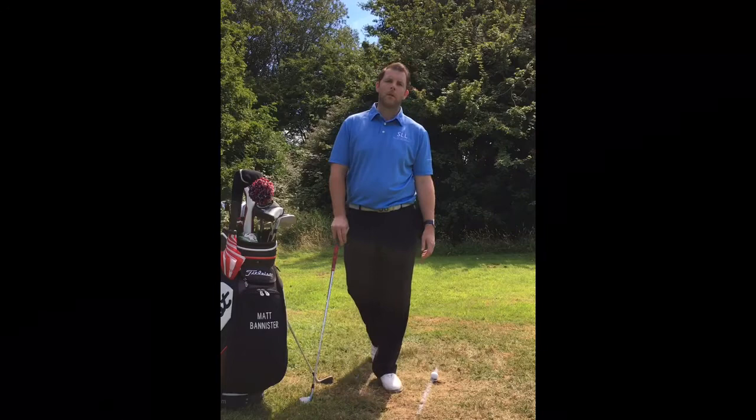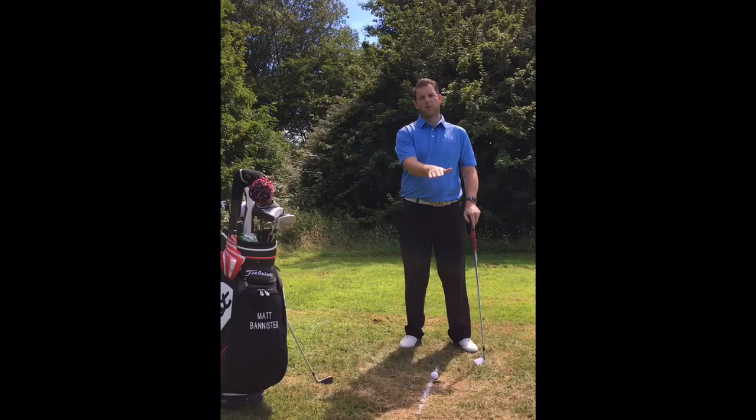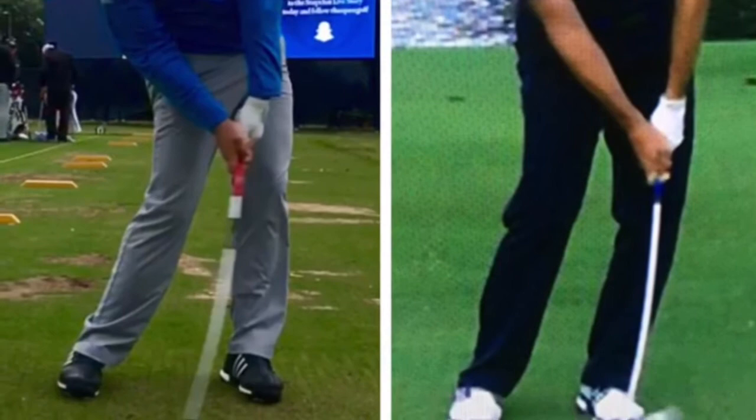To do this we need to understand what the low point is. The golf club head moves around our body in an arc. Because it is an arc, it has a low point where the club is at its lowest point of that arc. Good players' low point will be just after the golf ball, so they'll strike the golf ball and then they'll hit the ground.